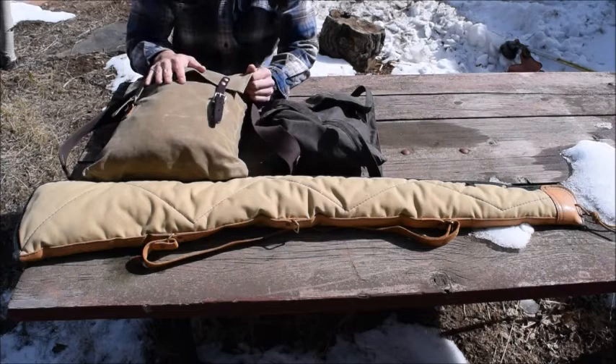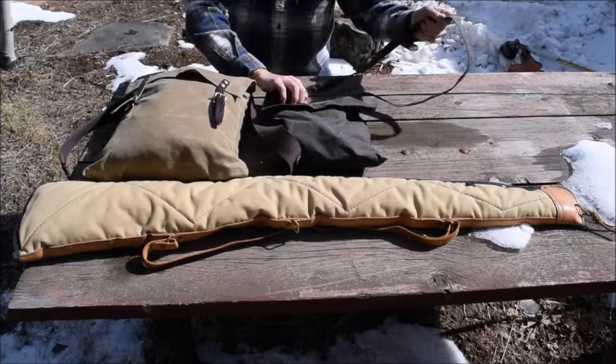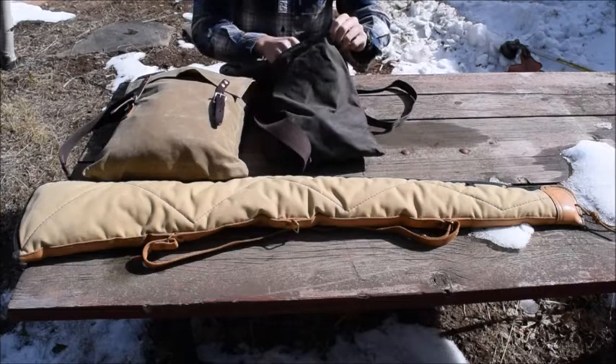Hey guys, what's up! I thought I'd do a video today on my hunting setup — specifically what I take on small game hunting. I'll start with the haversack. This is the Pathfinder School haversack, and inside...